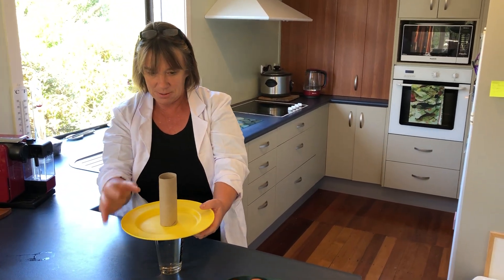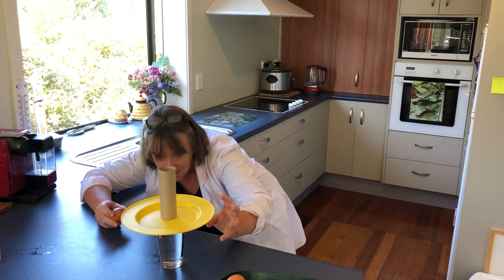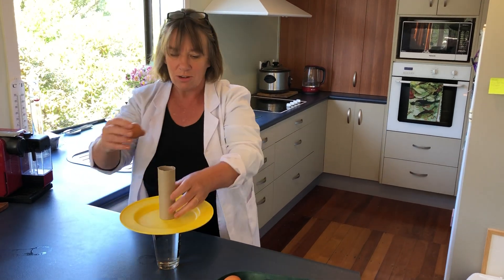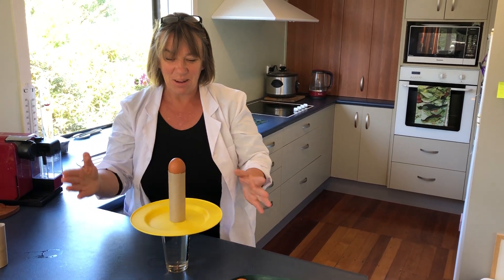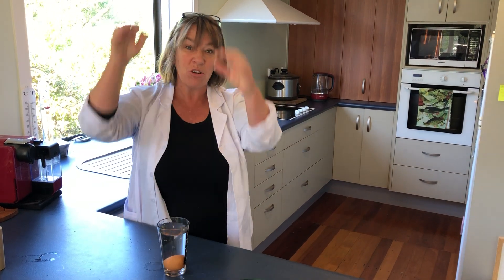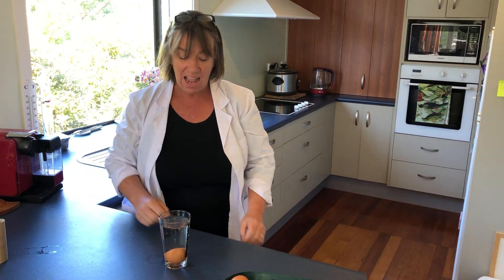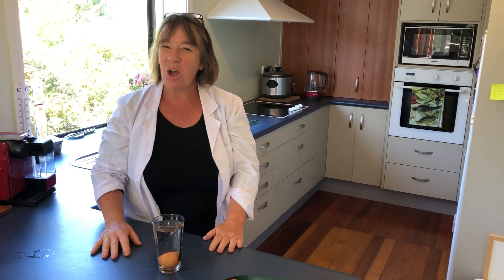Line it up nice and flat, put the egg on top, and here we go. Ta-da! It went straight in because gravity pulled that egg down, and it didn't smash because it landed in the water. Have a go at this fun one!